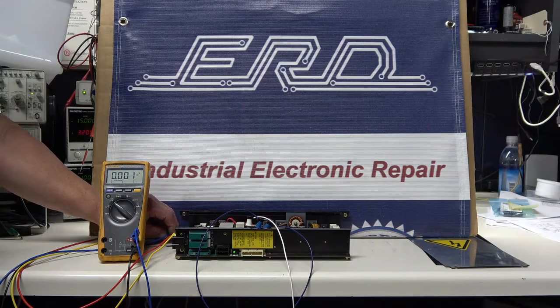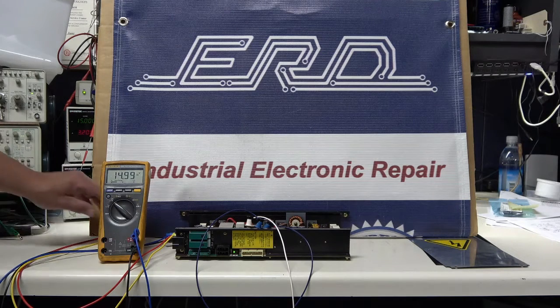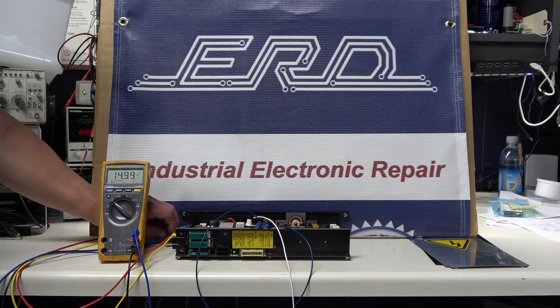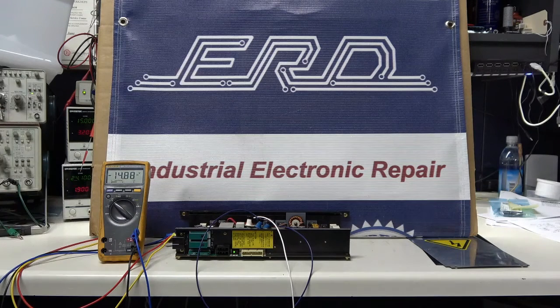In our customer's particular case, the CNC machine makes custom knives. This customer was having to continually reset their system, and after an on-site visit we were able to determine that the open fuse error they were getting on the machine was in fact caused by the power supply.